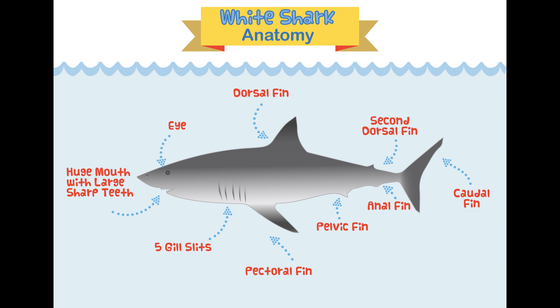Check out this diagram to learn more about great white shark anatomy. Pay close attention because we're going to have a quiz on it later and you'll have to name all the different body parts on your screen. With your parents' permission, you can download this diagram and the quiz sheet from the description below this video.